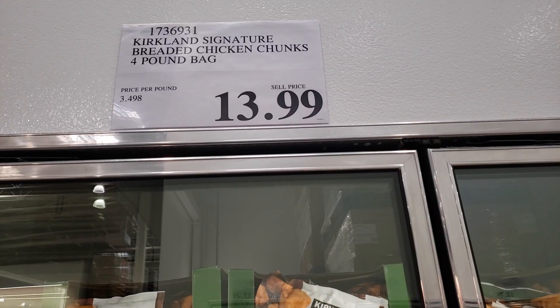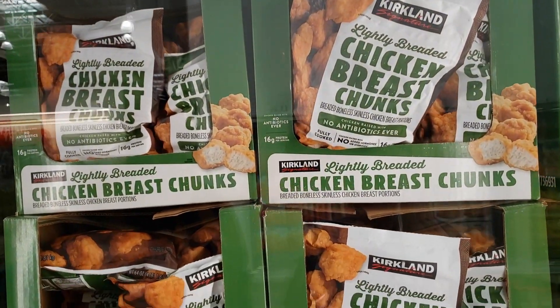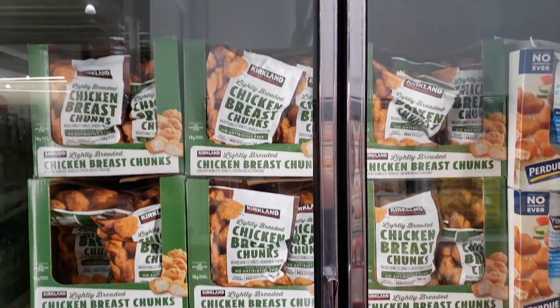This is the Kirkland Signature Lightly Breaded Chicken Breast Chunks — Breaded Boneless Skinless Chicken Breast Portions, Fully Cooked. It is a 64-ounce, four-pound bag of frozen chicken.